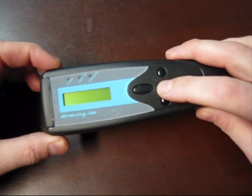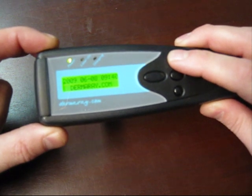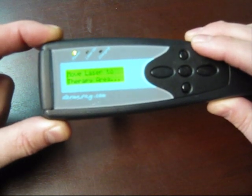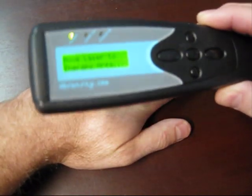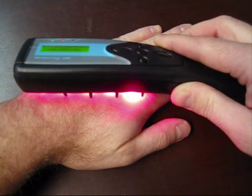Turn on the Dermaray laser and try to start a treatment. The unit is ready to start administering the phototherapy. As you can see, the lasers are not emitting any energy as yet. The system is reporting that it wants to be moved to a treatment area. If we introduce a treatment area or come closer to a surface, the lasers are now active.